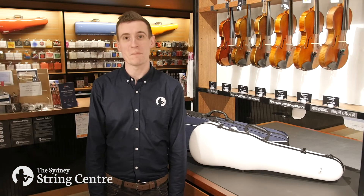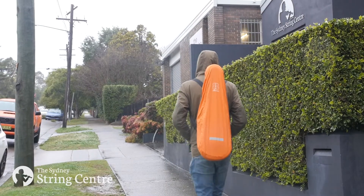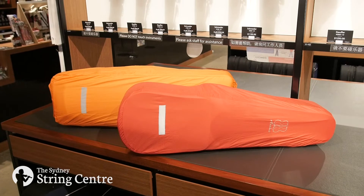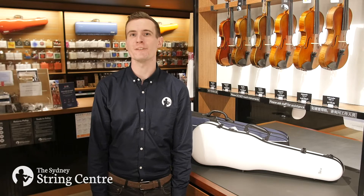Cases are water resistant but not waterproof. In heavy rainfall, consider using a rain cover. Artino rain covers are suitable for full-size violin or viola cases. These covers can also be useful if you're concerned about your case getting scratched or marked.